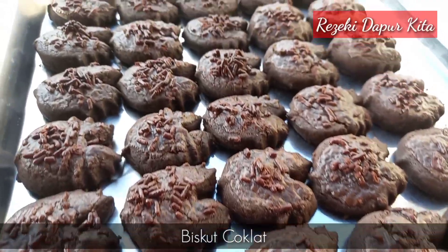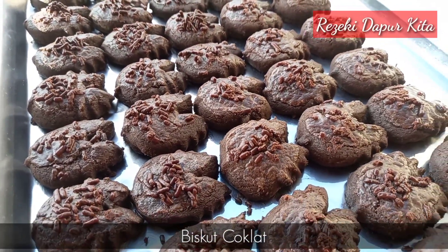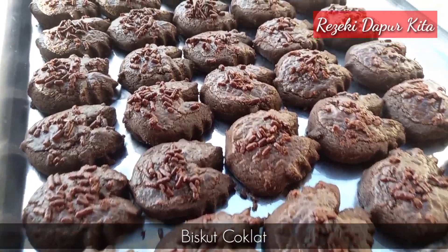Assalamualaikum semua. Hari ni saya nak kongsikan resepi biskut coklat. Ok, jom kita tengok cara-caranya.